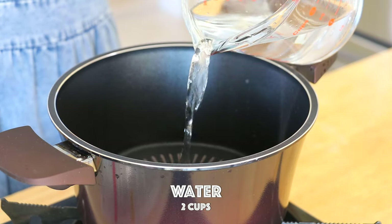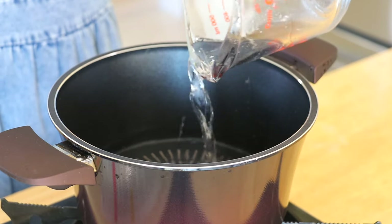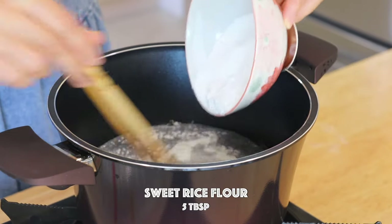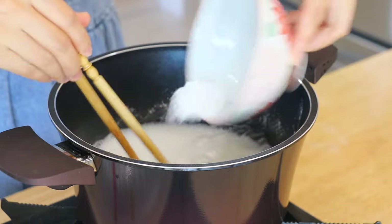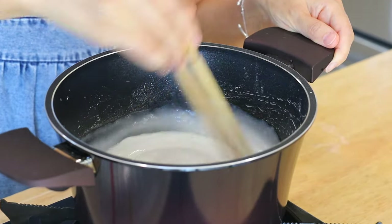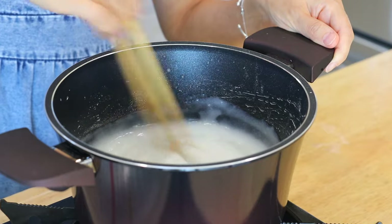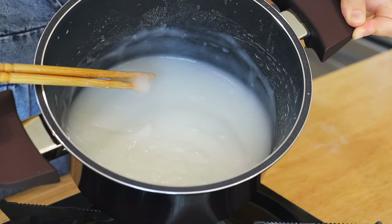In a saucepan over low heat, add the water and sweet rice flour. You can also replace it with glutinous rice flour or all-purpose flour. Constantly stir until the paste becomes sticky and pasty and bring it to a boil. Let it come to room temperature for about 20 minutes.